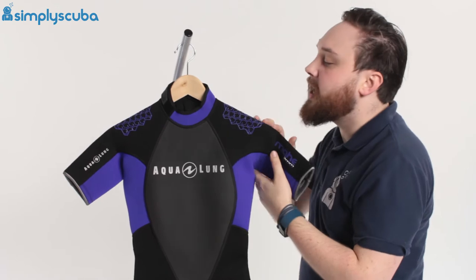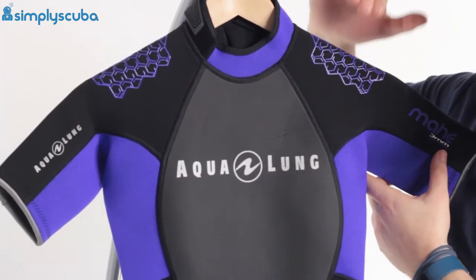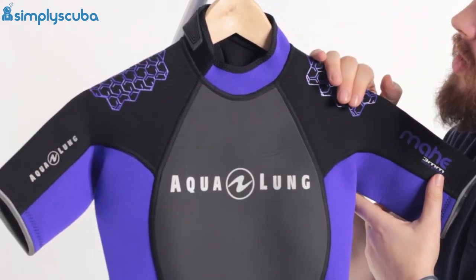Moving down to the shoulders, we have this patterning which is protecting the wetsuit and it's also a little bit grippy, so that's going to hold the BCD shoulder strap and stop it from moving around.